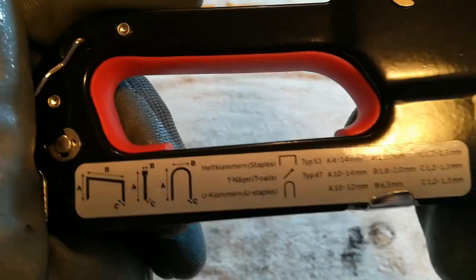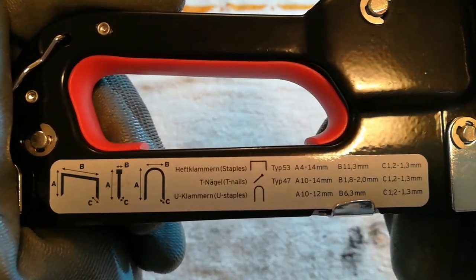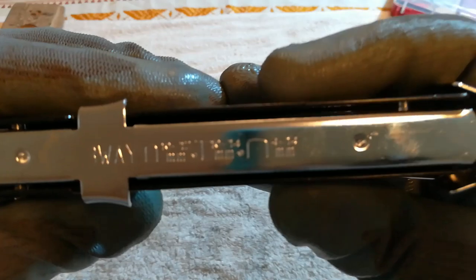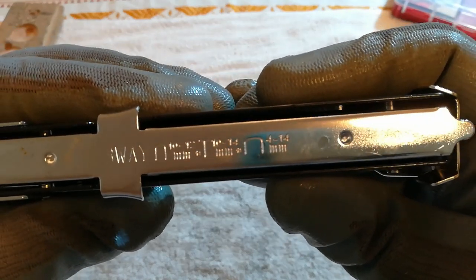Here, you can see what sizes of the staples you can use. It also shows on the bottom, it's a little bit harder to see.